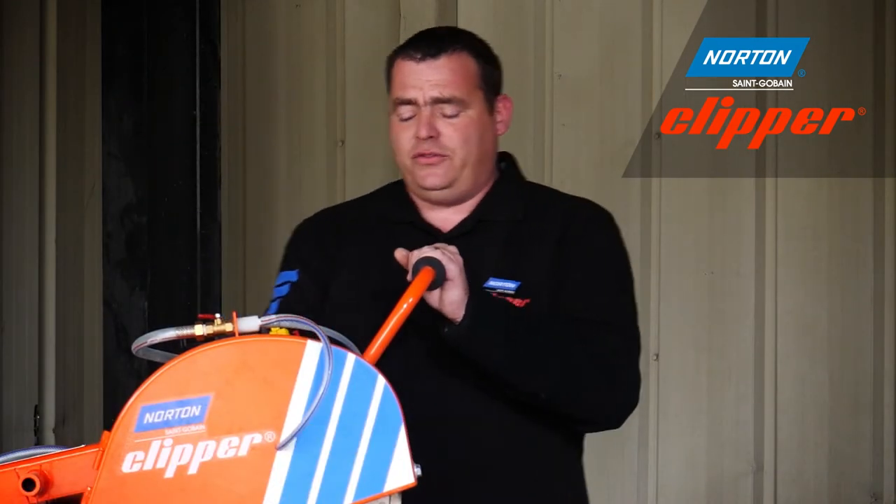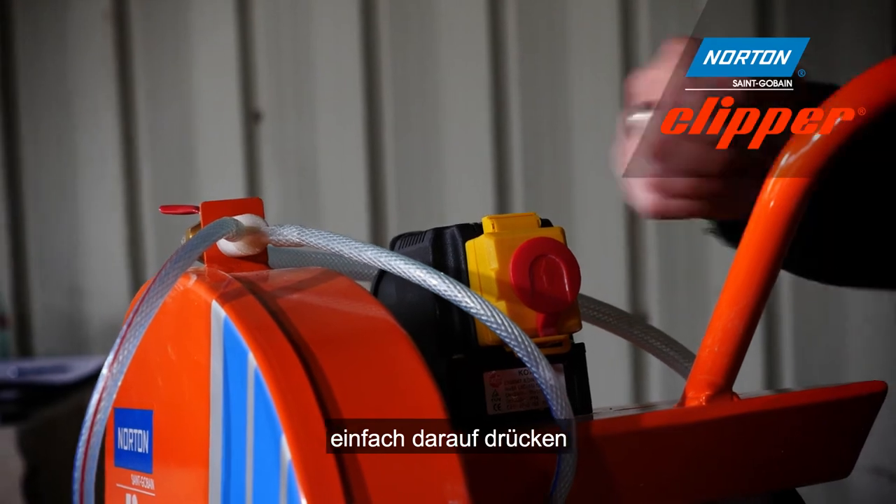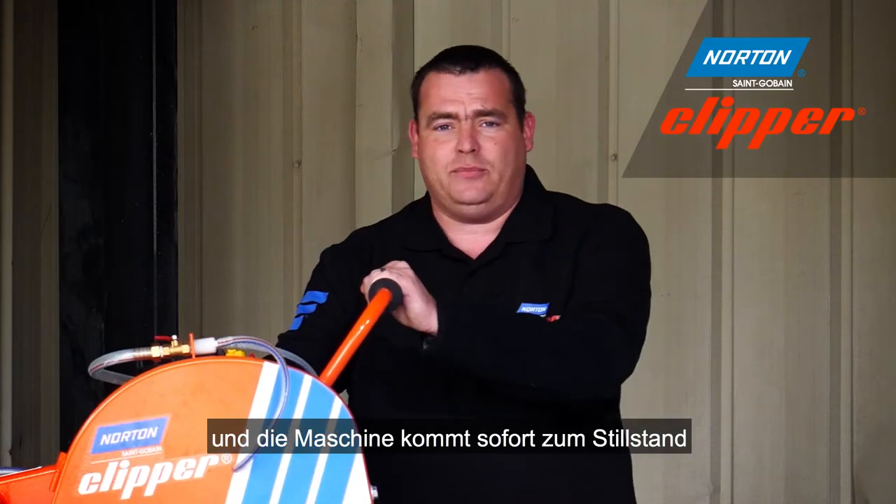There's also a kill switch here, so if you need to stop the machine quickly you can just hit the kill switch and the machine will come to a halt.